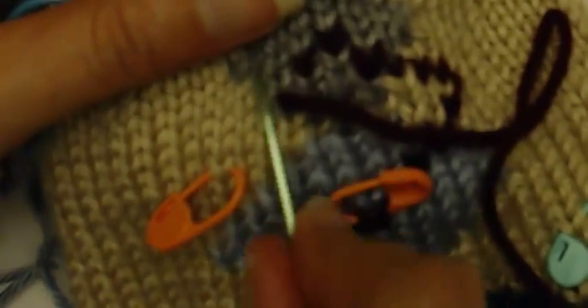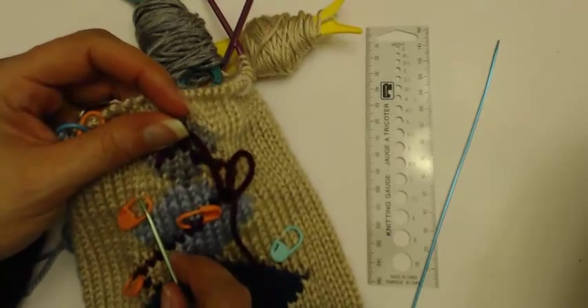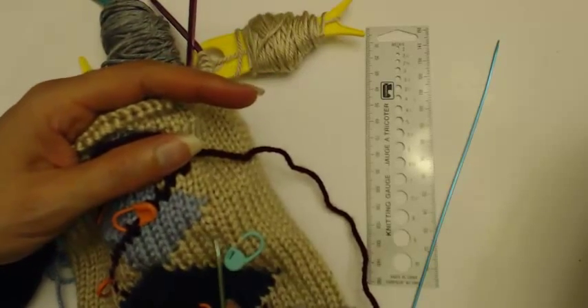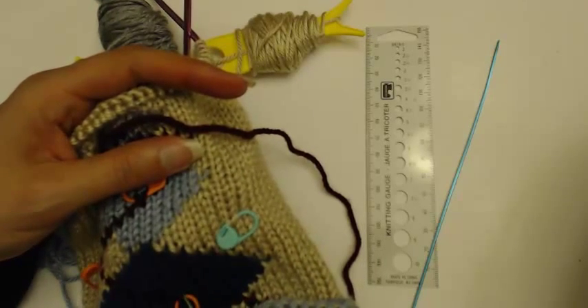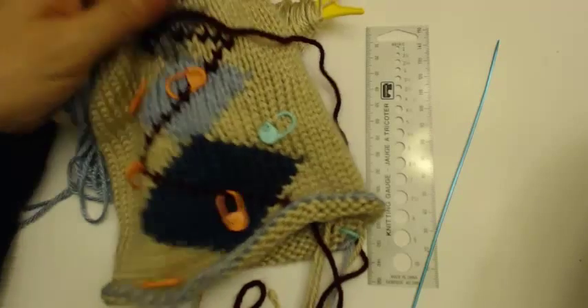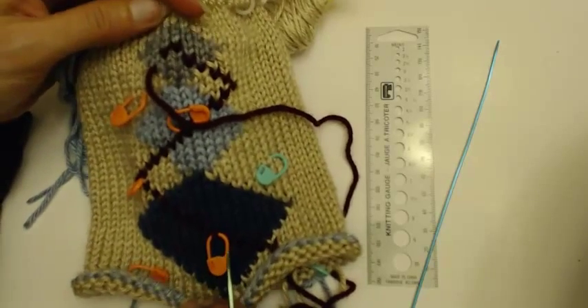I'm going to continue working this way, embroidering down to this stitch, then going down to this stitch and past it, continuing down to this stitch, then turning around and going down to this stitch, past it, and back down to my endpoint here. I'll do that and come back to show you what it looks like when we're all done.